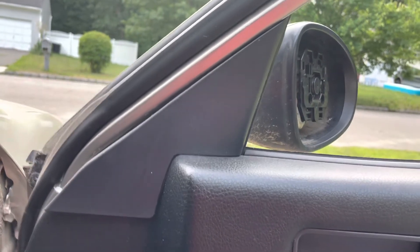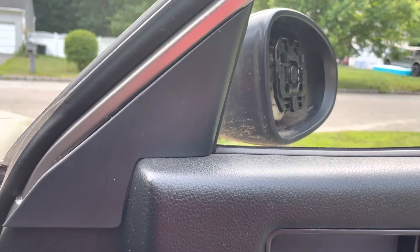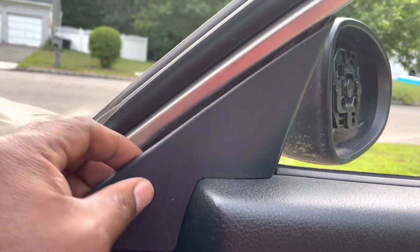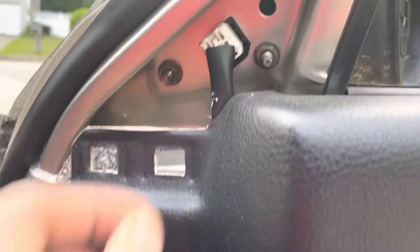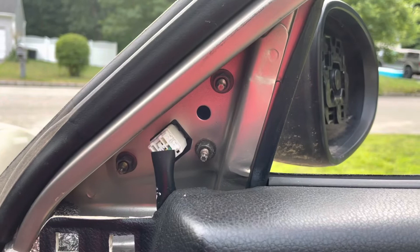This is my do-it-yourself project installing the side view mirror on the 2006 Altima — same concept from 2002 to 2006. You use your flatbed screwdriver to expose the three nuts. You just pop the screwdriver in here and pop it out like that — nice and easy. Then since it's a power mirror, there's a little harness right there; you stick the screwdriver in and pop it out.